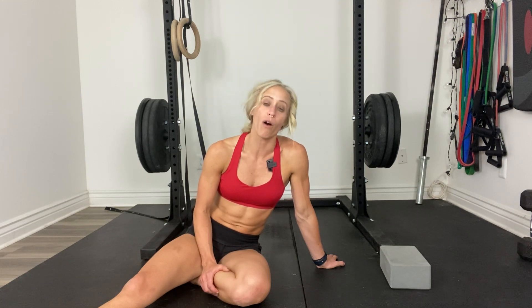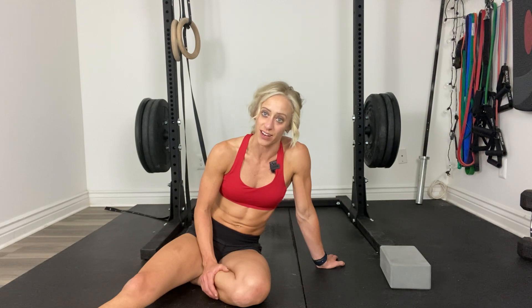I usually program anywhere from 5 to 20 reps per set and usually 1 to 2 rounds or sets. If you have any questions about this, please comment below. Otherwise, I will see you on the next video.